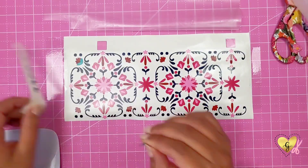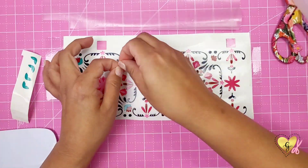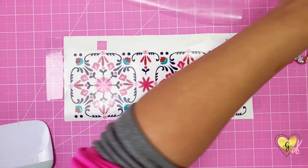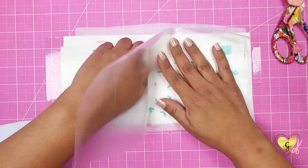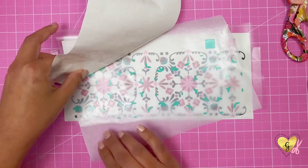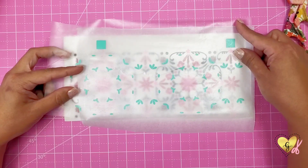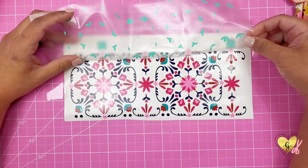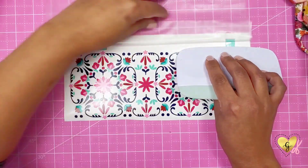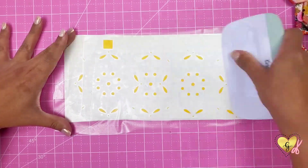Now we have the dark teal leaves and I'm going to place these by hand just so I didn't waste so much vinyl on this layer, because there's only about eight little pieces. After that we are going to layer on the light teal — this will be the rest of the green leaves. Remove the backing, use your parchment paper again, line up your squares perfectly, make sure all the little leaves are lined up, then press down and gently remove the transfer tape.